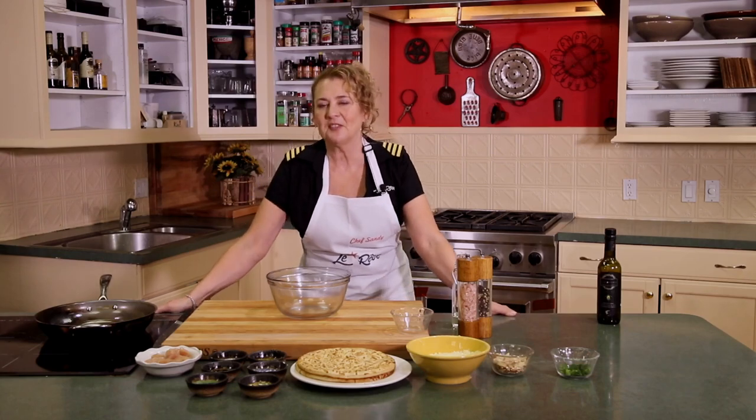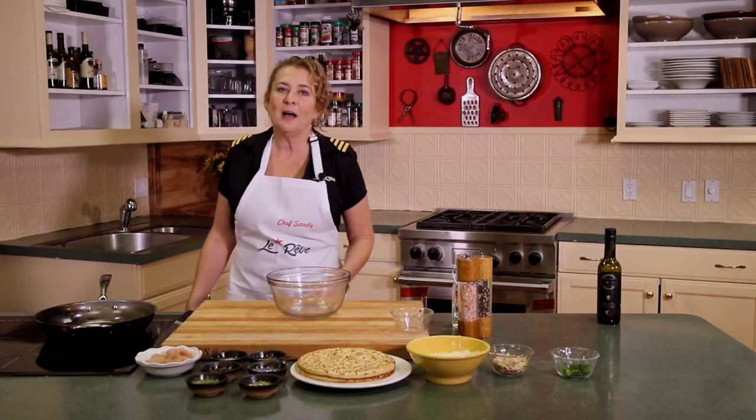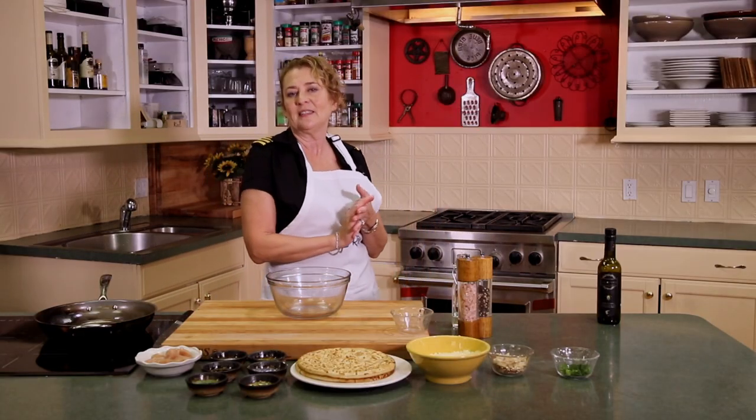Hey everybody, welcome. I am Chef Sandy. I am the chef aboard the luxury sailing catamaran Le Reve, sailing in the Virgin Islands, the Bahamas, the Lourdes Islands, and New England in the summers.